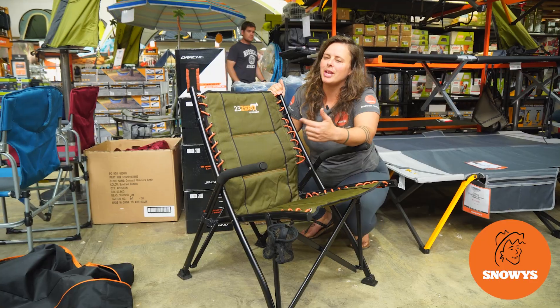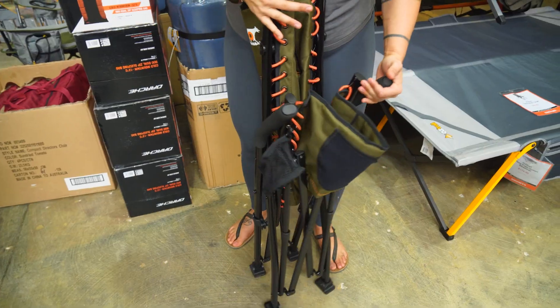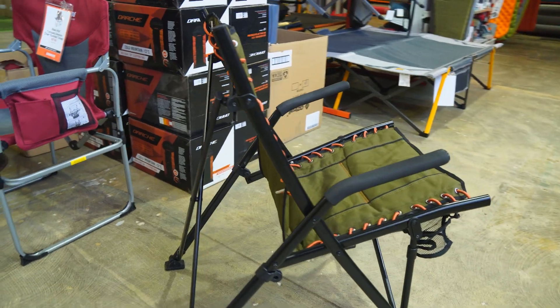Hey folks, it's Lauren from Snowys with the 23-Zero Springback chair. It's padded, sturdy and supportive, nice and compact, and ideal for any car camping adventures.